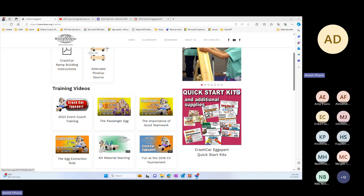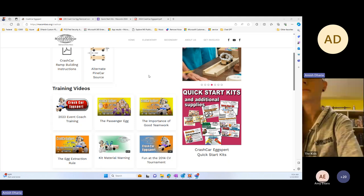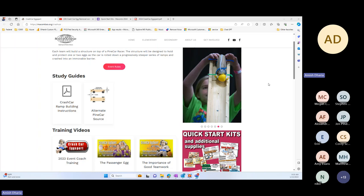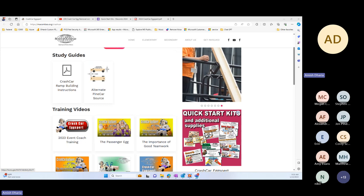There are two models — basically an $18 kit and a $32 kit. The $18 one provides enough to do 10 practice rounds and the $32 one provides enough to do about 20. There is also an alternate pine car source, which means you can purchase the pine car if you don't have it. If you have one from previous years, it's the same — feel free to use it. You can always order through the Science Olympiad site.